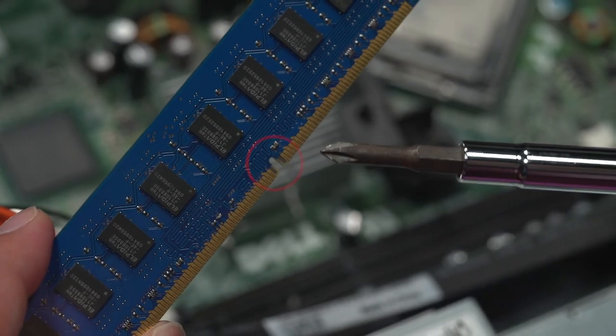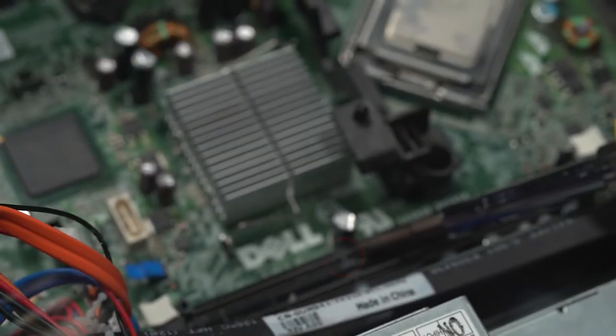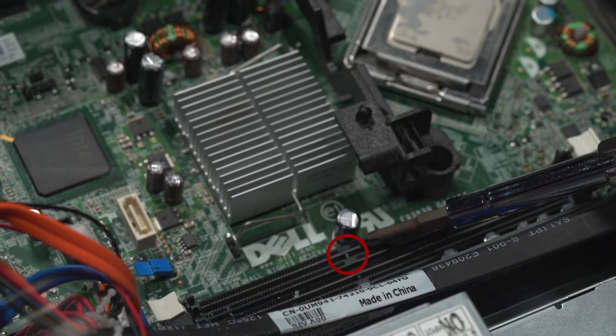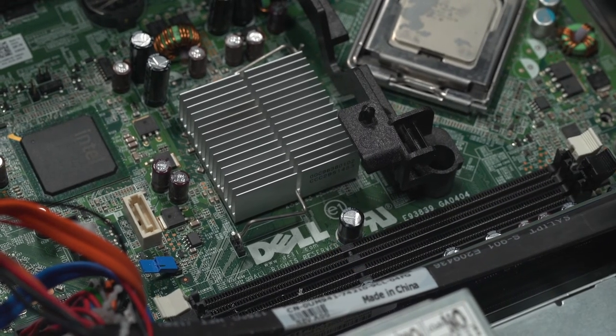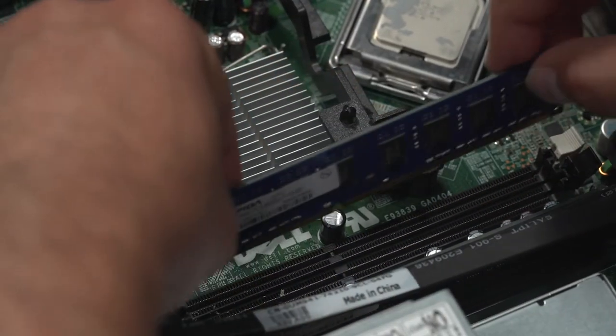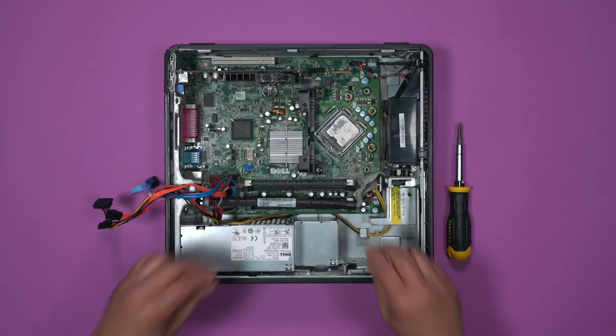You'll notice there is a notch cut into the RAM, while there is a tab down in the DIMM slot. These must line up when reinstalling, meaning they will only fit one way. You may have to apply a bit of pressure when putting it back in place — don't worry, you won't break it.